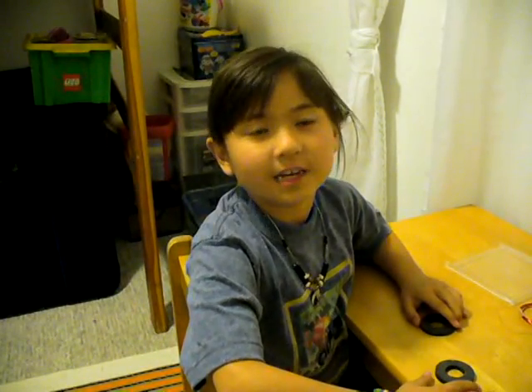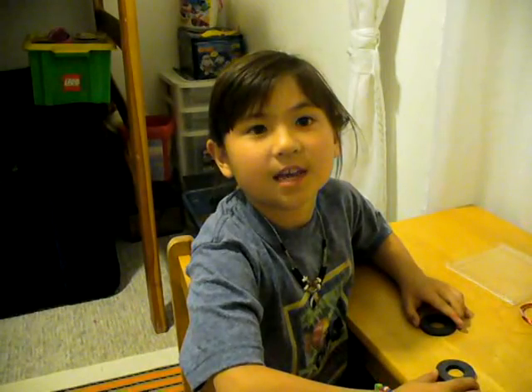Hi, my name is Jilly. This is a video explaining how I made a speaker with a CD case.